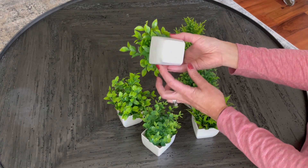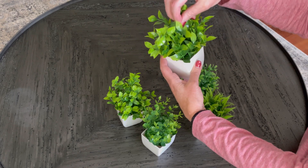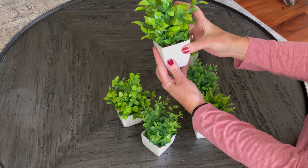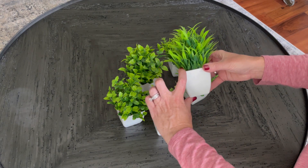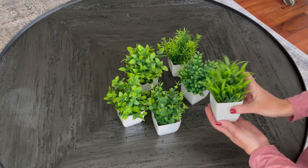The greenery sits in these little white pots that are so cute. They're very snug in there — my son has pulled on them and they have not come out. These little pots are about 1.96 inches at the bottom and about 2.8 inches at the top, and they sit about seven inches tall all together.